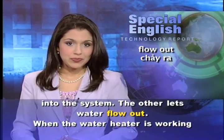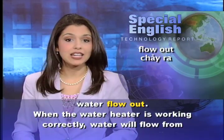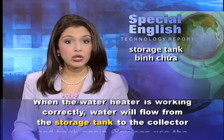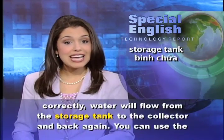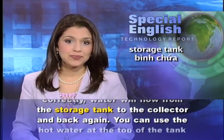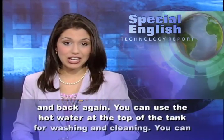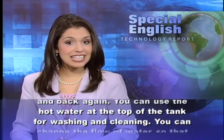When the water heater is working correctly, water will flow from the storage tank to the collector and back again. You can use the hot water at the top of the tank for washing and cleaning.